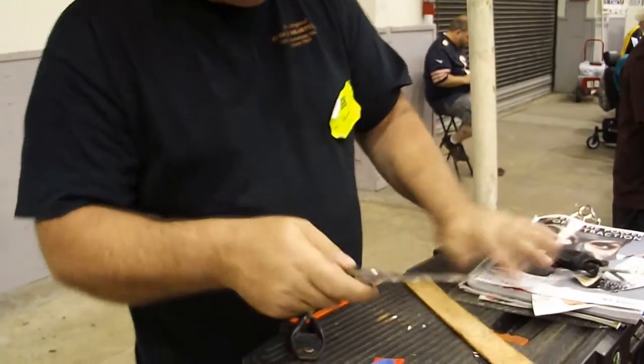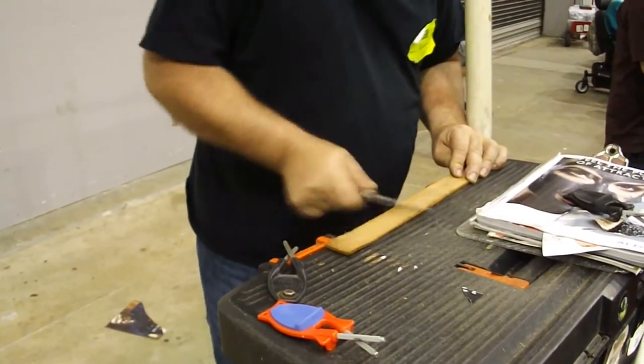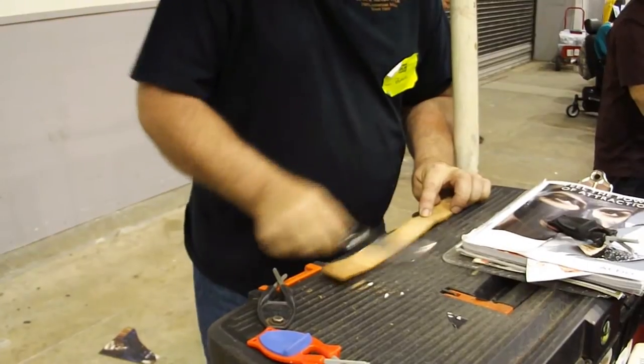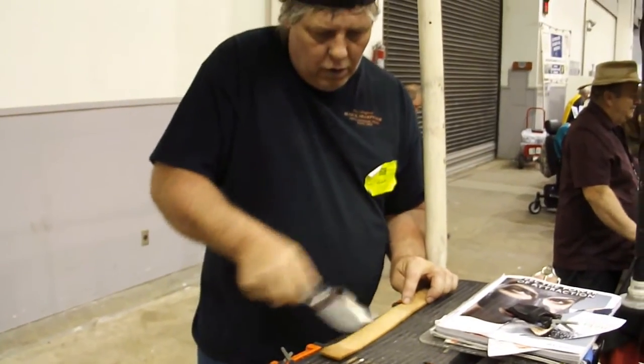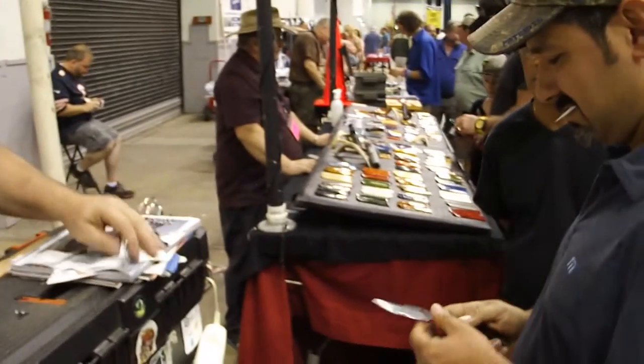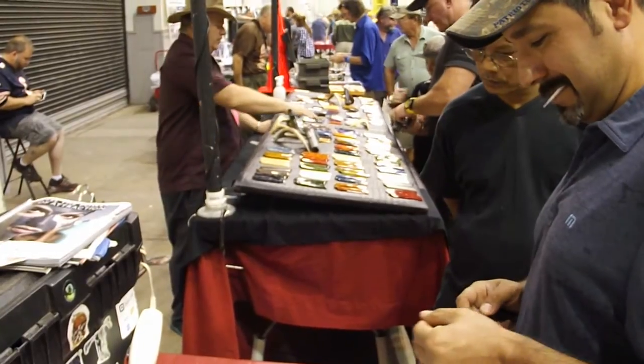After you get it good and sharp on the sharpener, you take a piece of leather — that hones it out more, it polishes, takes them up to arm-shaving sharp. There you go. How does that feel? There you go.